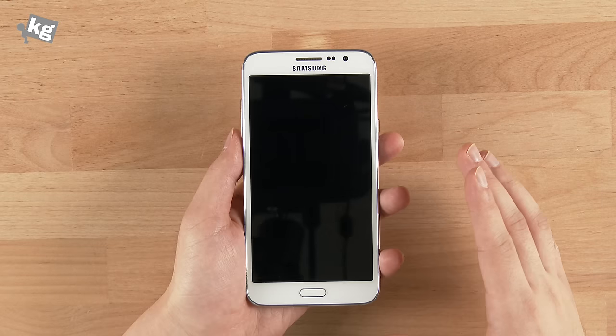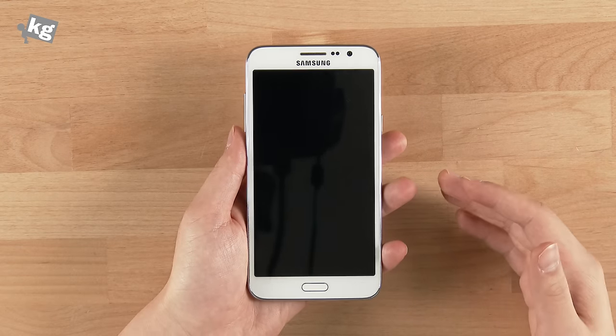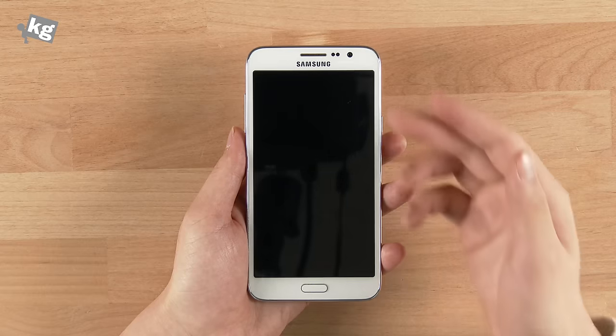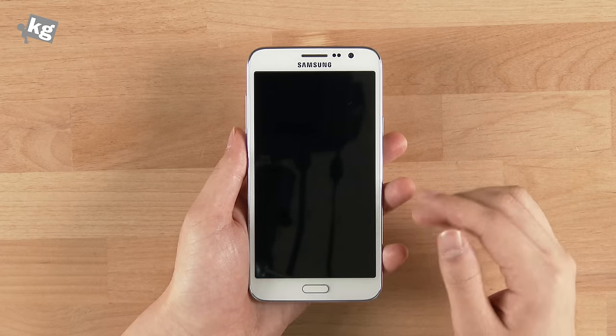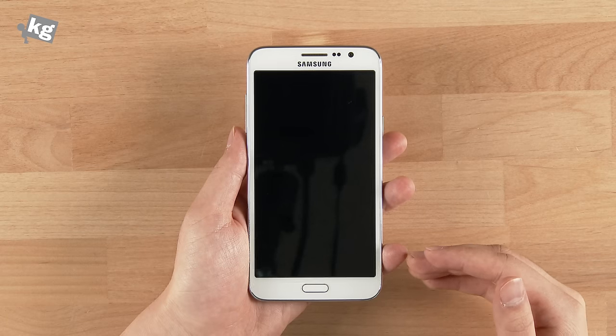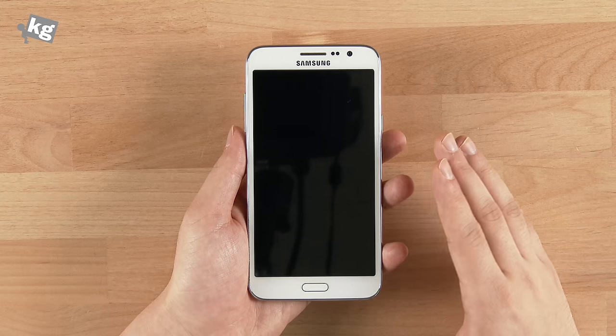It comes with a 5.25-inch display with a 5-megapixel front camera on top. It's an enormous upgrade from the previous Galaxy Grands. That 5-megapixel camera takes pretty good selfies. The 5.25-inch display is 720p and comes with an IPS panel — it's not the AMOLED you usually see on Samsung devices, but it has a pretty good screen.